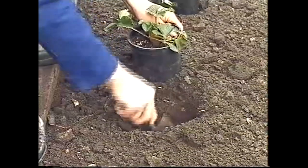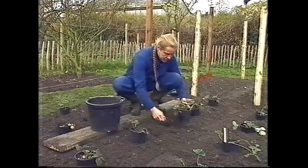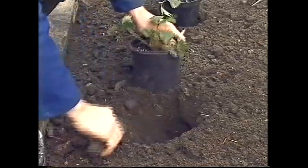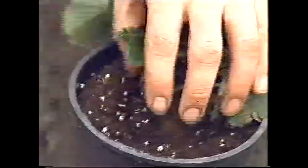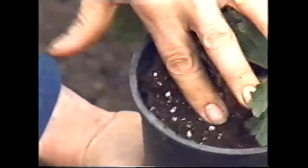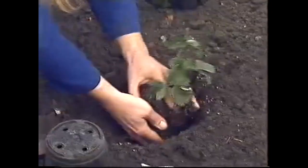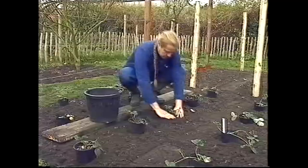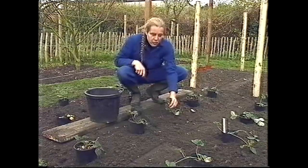Now we'll just make a hole for the plant — it doesn't need to be too big because we've already dug this all over well. Mix in some compost, and if your soil's poor, then a little bone meal would help. The important thing with strawberry plants when you're planting them is not to put them too deep. You mustn't bury the crown — that must be at or above ground level. And whenever you've planted something, do firm it in well. You can't over-firm a plant.